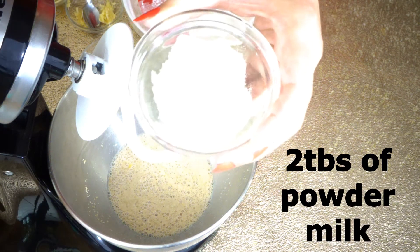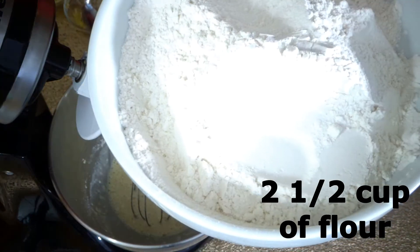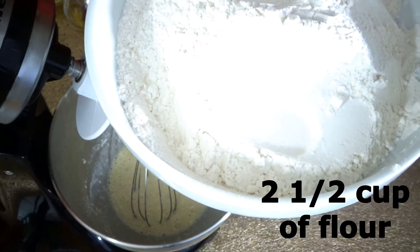It's been 10 minutes. Now I'm going to add two tablespoons of powder milk and mix. We need two and a half cups of bread flour or all-purpose flour. Bread flour will make your dinner rolls even more light and fluffy.